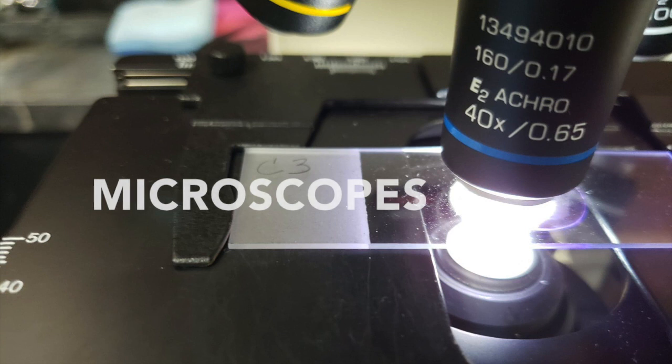The ocular lens is 10x. There are 3 different objective lenses: 4x, 10x, 40x. Let's do some calculations.